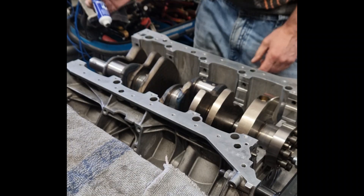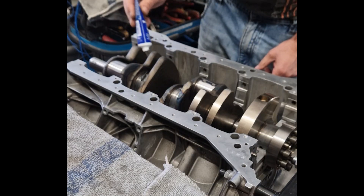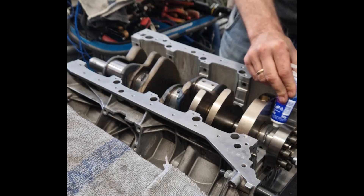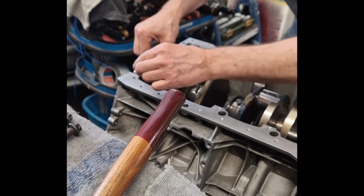The goal is to build an engine that runs reliably, withstands high loads, and maintains balance and performance over time. Skipping or rushing any step can compromise the entire build.